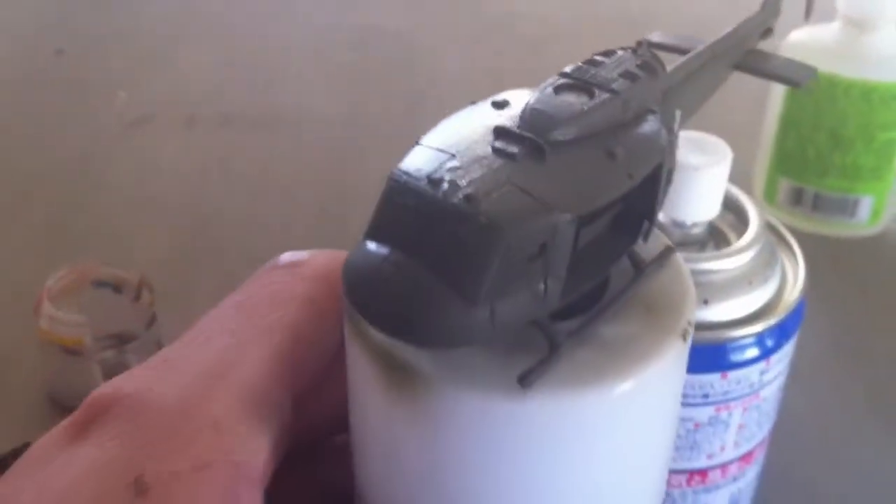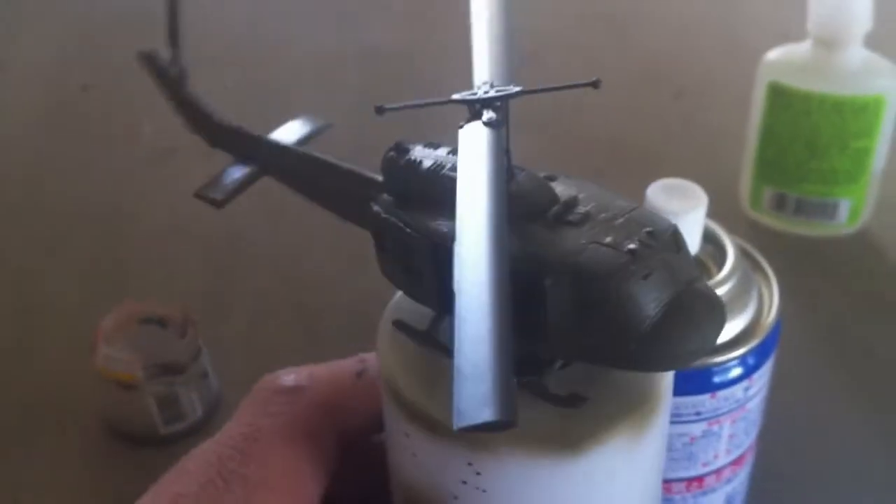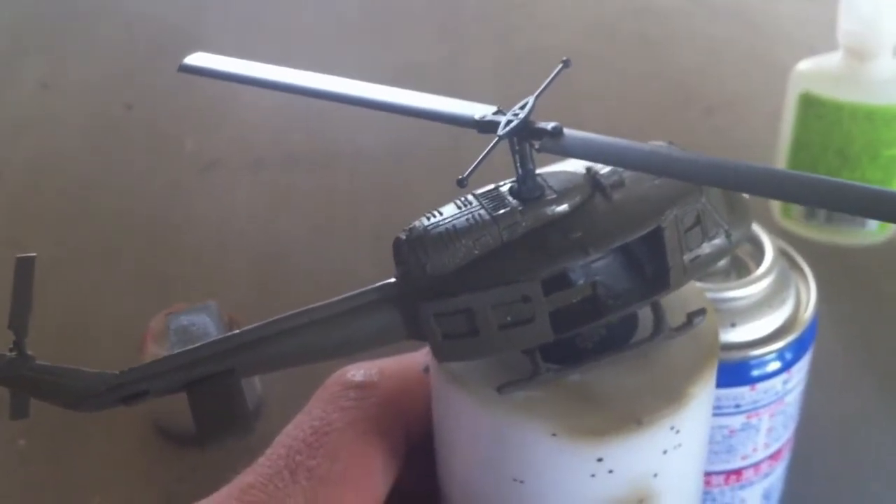So yeah, there we go — there's the base colour. I've got the rotors here. The rotors are done in German grey. Wait for the next one, guys.